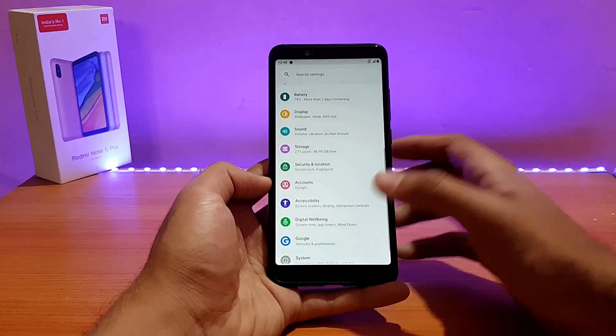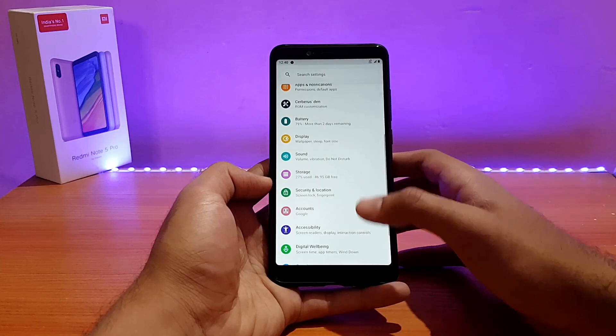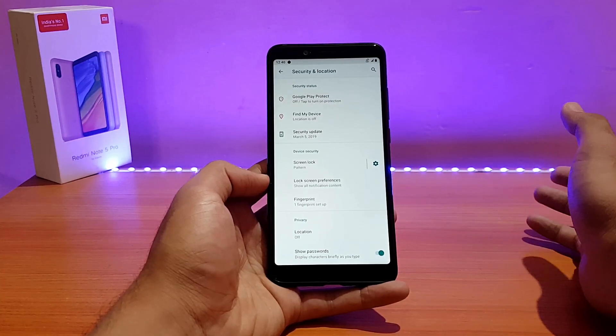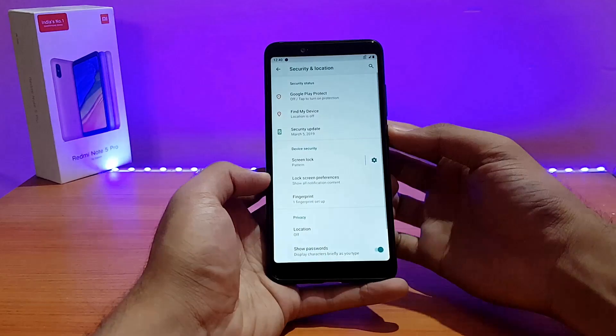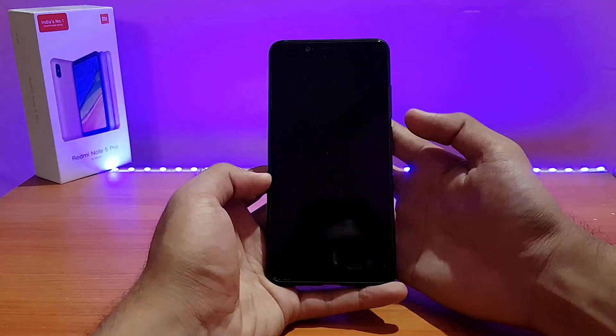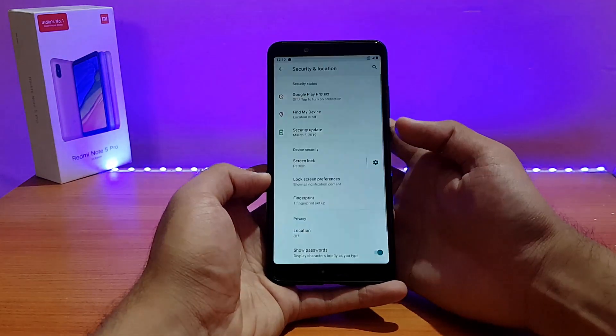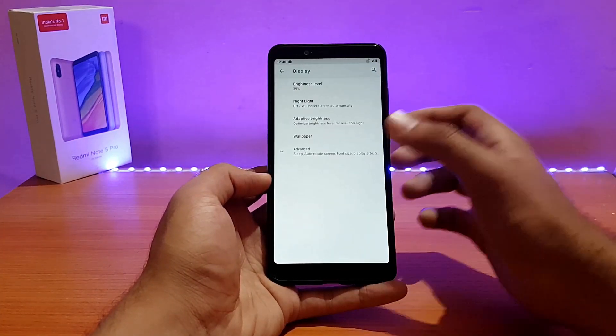Going into Security and Location, the fingerprint scanner is working absolutely well — no issues with anything. Let me show you the speed: it's definitely faster than some other Pie ROMs. It unlocks in a blink — that's a really nice thing. Location also works fine.